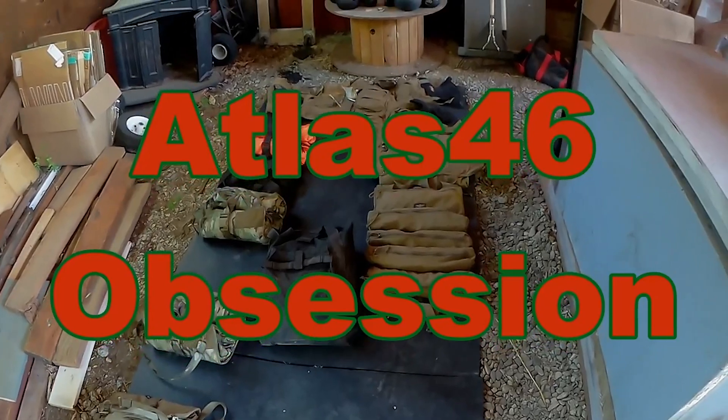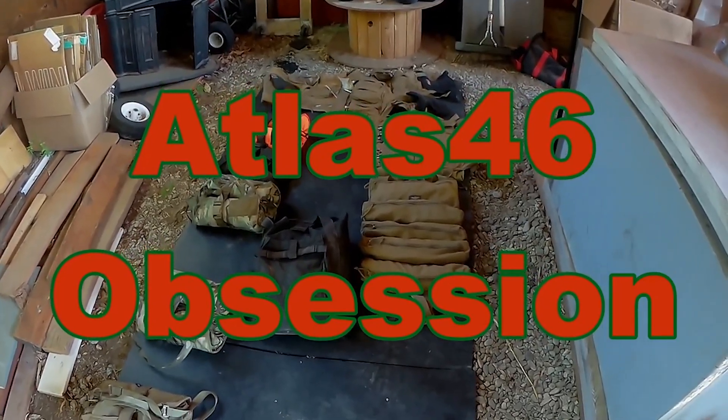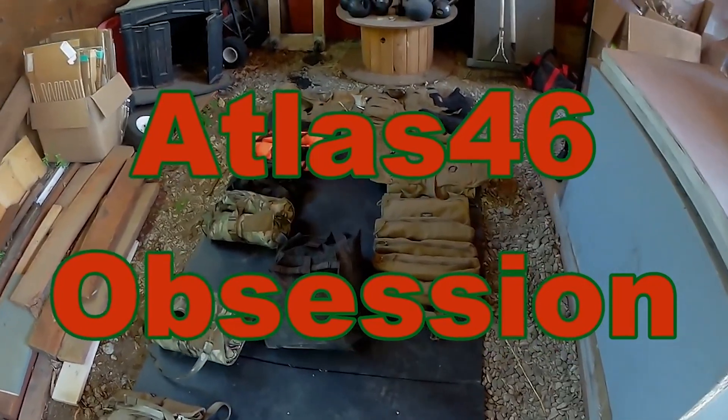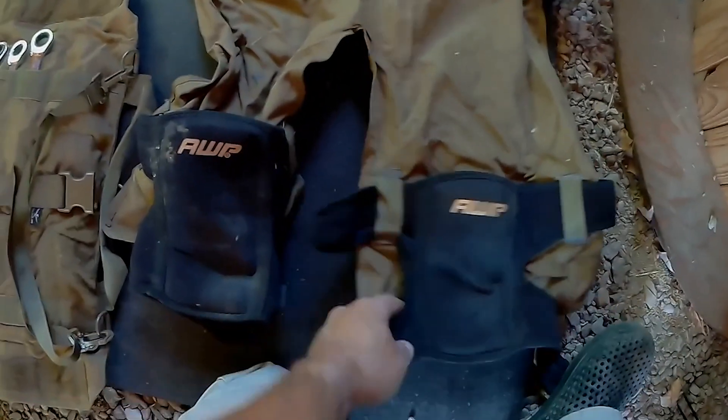Hi, my name is Edwin Rijo and I'm a telecommunications technician out of Columbia, California. This is my Atlas 46 gear obsession. It first started off with this apron — the Atlas 46 split-leg apron.